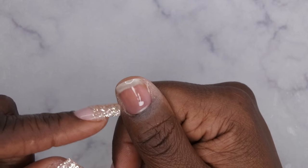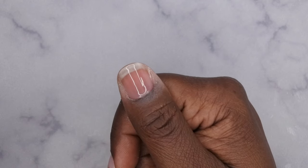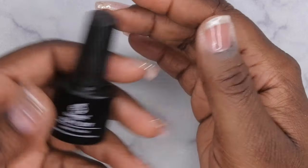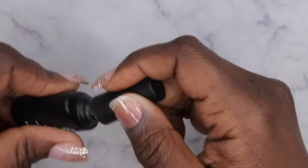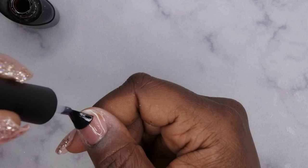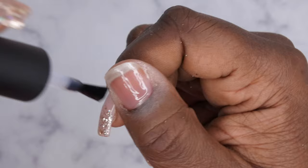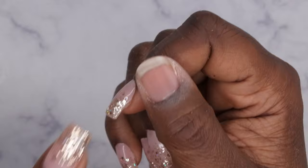After curing, go in with a matte top coat. This is the key to being able to apply acrylic on top of a peel off base coat. The peel off base or even a regular base coat has a sticky layer, and the matte top coat mimics a dehydrated nail bed, giving the acrylic something to adhere to. Apply the matte top coat and cure for 60 seconds.